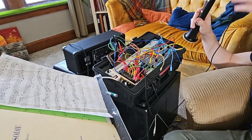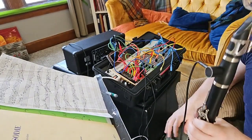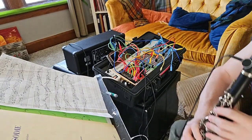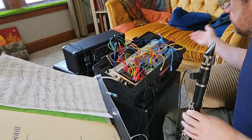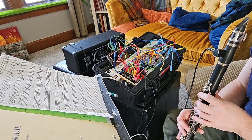This is Danny Boy by Richard Stoltzman, played on the old electric clarinet which I've been assembling. Pay no attention to the parts.